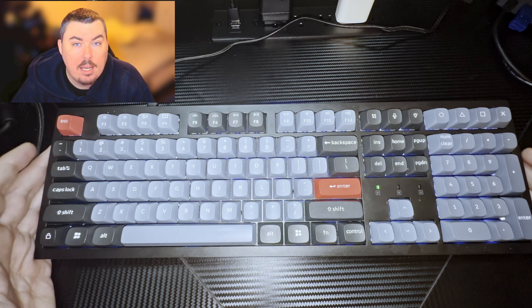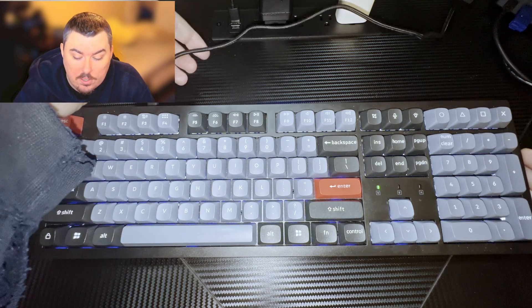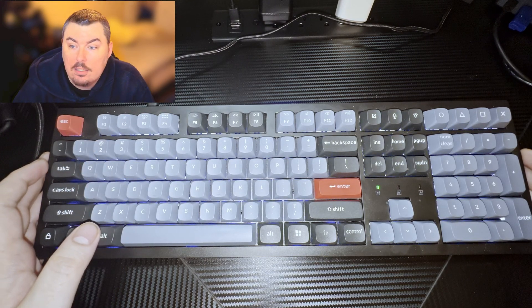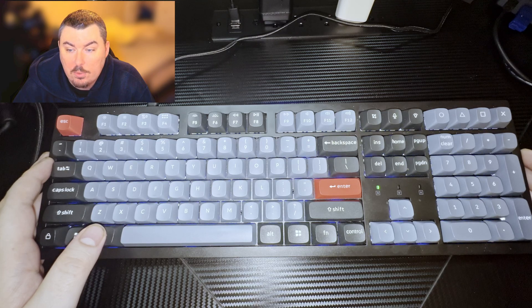It's compatible with Windows, Mac OS, and Linux. It has built-in Bluetooth 5.1, USB-C wired connectivity, and a very good braided cable. The switches are hot-swappable and support various MX mechanical switches like Cherry, Gateron, Kailh, or Panda.